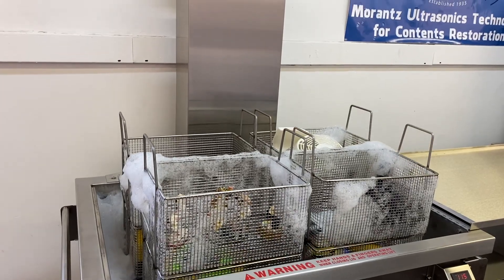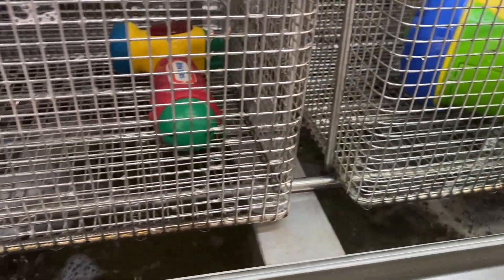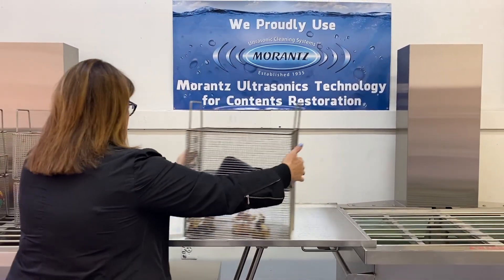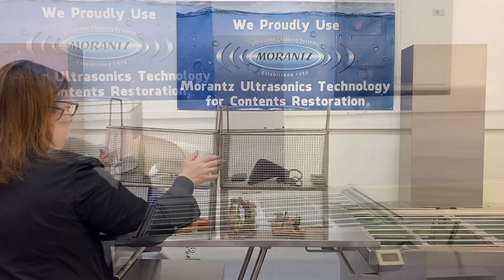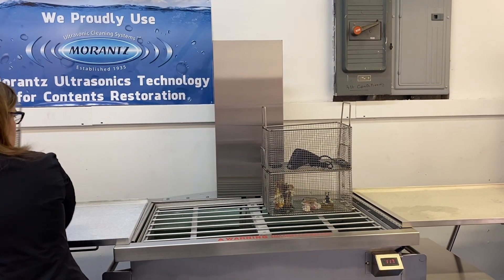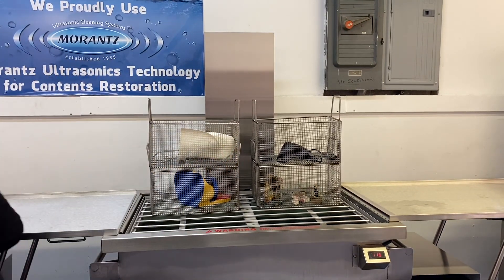Raise baskets up and out of the tank easily with the touch of a foot pedal. Water gathered in items will easily drain back into the machine without mess or strain. Slide baskets over to the next station on the system's optional stainless steel lids — along with the lifts, this feature minimizes concerns of injuries related to the strain of lifting and bending.